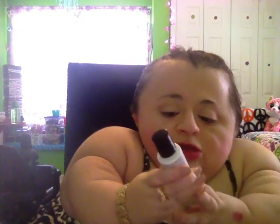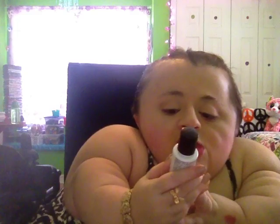Then you have the Blemish Control Toner. This is the 0.9 fluid ounce. Mine almost feels like it's out already, so I think I'm using too much toner. I've never used toner before — that's the one thing I've never ever used.